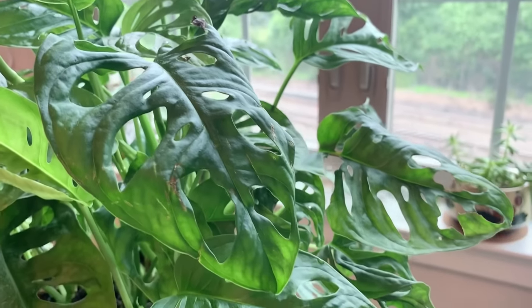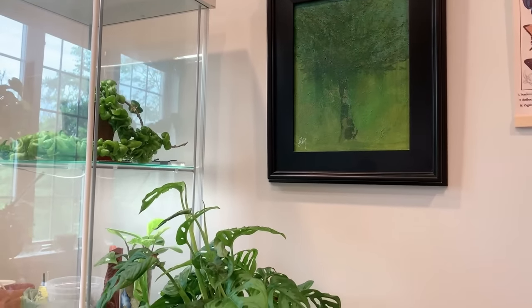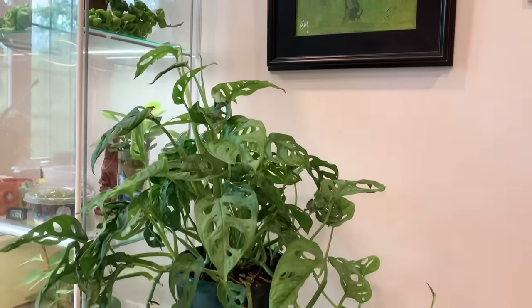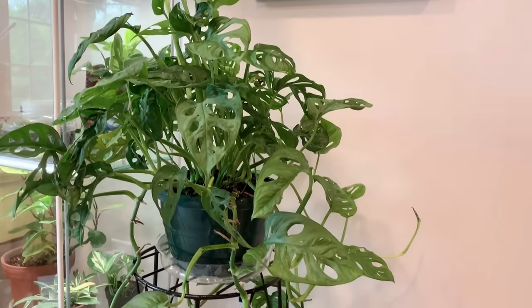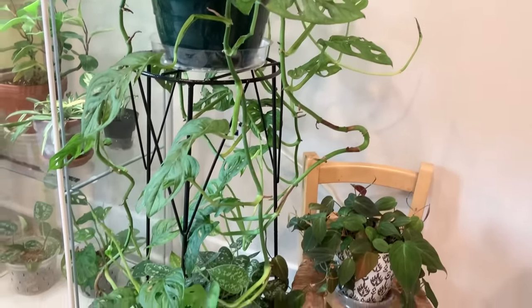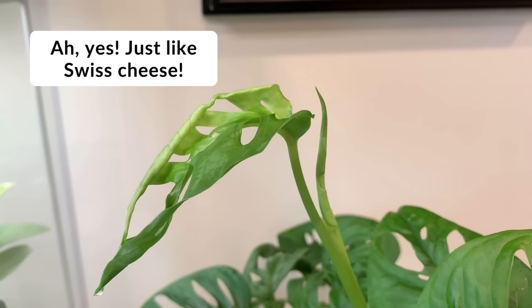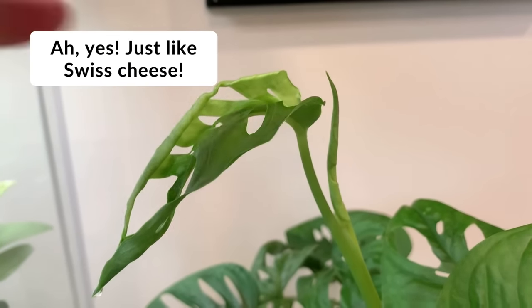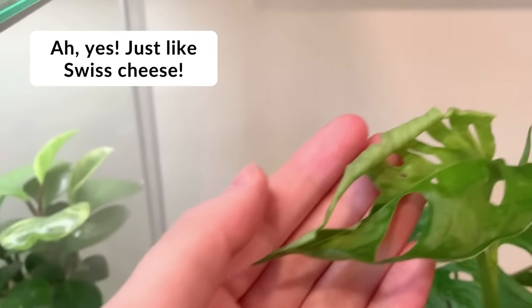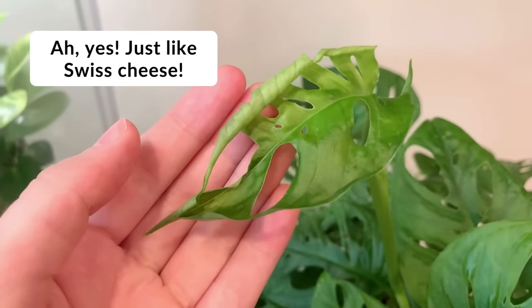Monstera adansonii's are really easy to care for and make great beginner plants. They're especially a nice option if you love other vining plants such as the pothos or philodendron, but want to spice things up a little bit. Monsteras are called Swiss cheese plants because of the signature fenestrations, or holes in the leaves, giving them a Swiss cheese-like appearance. Scientists do have a few theories as to why these exist, and you can learn more about that in my blog post linked in the description.